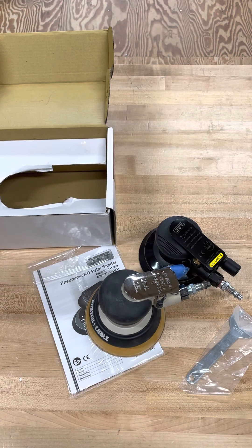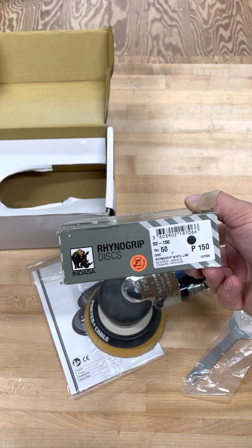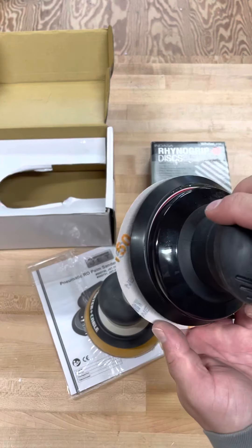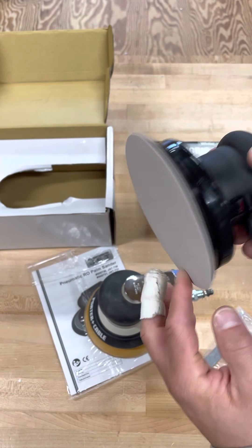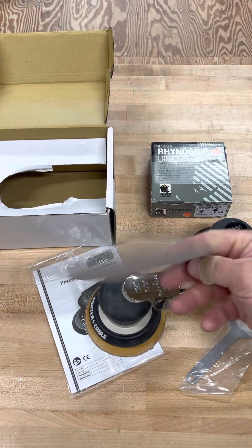I purchased a bunch of the Rhino Grip Discs. These are the ones with the hook and loop, or Velcro ones. Pretty easy to stick on there and they stay.